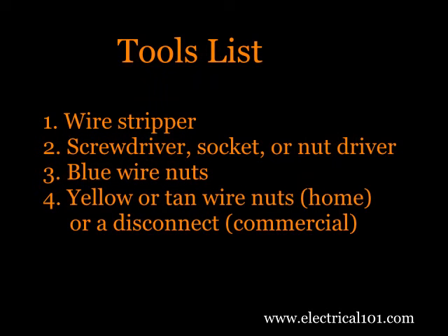Here are the tools you'll need: wire stripper, screwdriver, socket or nut driver to remove and replace the ballast, blue wire nuts to connect ballast wires to the lamp holder wire, and yellow or tan wire nuts for power connections for the home, or a disconnect for commercial use.